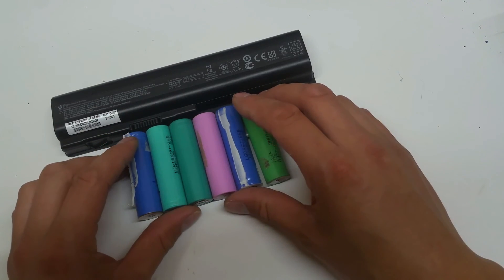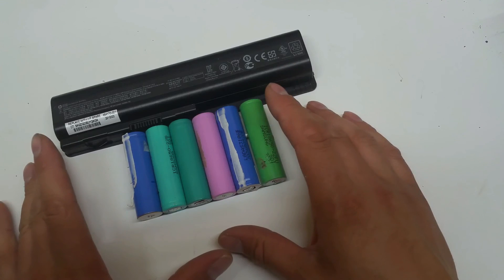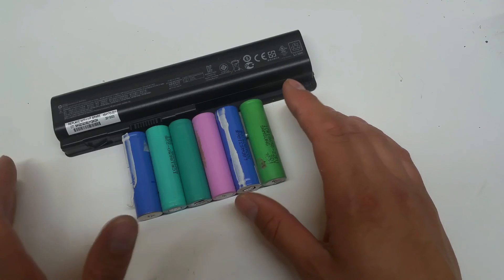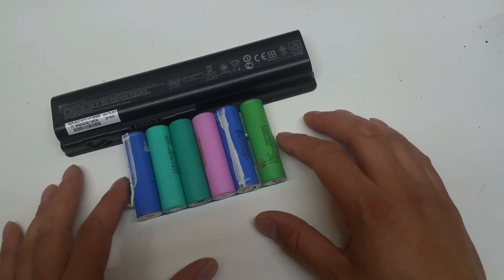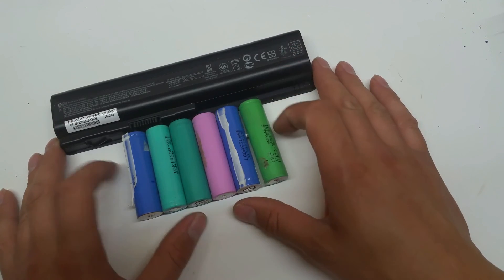There's going to be absolutely no way we're going to have a perfectly balanced pack unless we buy new cells, which is an idea although very expensive. Being this a sort of reduce, reuse, recycle project, there is not much scope for money being spent on this.